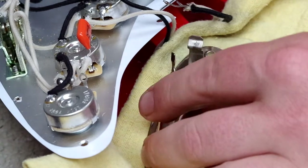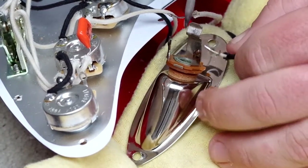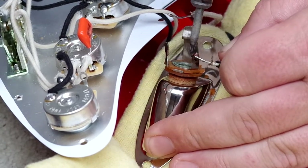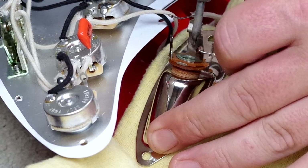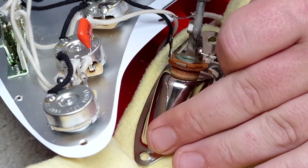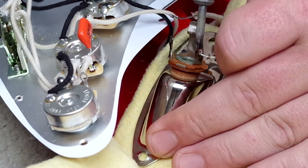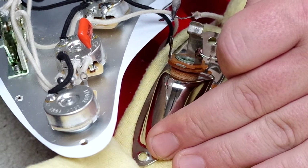A lot of our customers come to us doing some sort of vintage style project. I'm using my fingers now to hold it in place, I'll try and go in as quickly as I can. I'll hopefully be able to show you a bit more depth on that one. I'm happy with that.